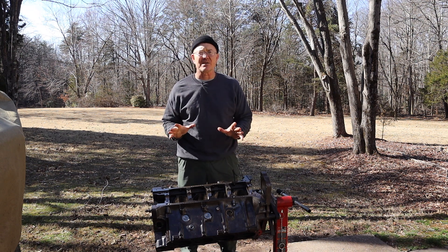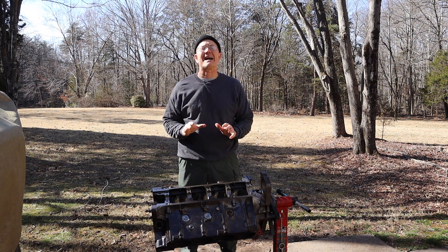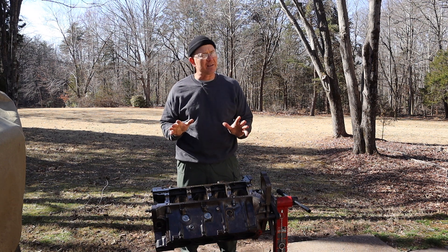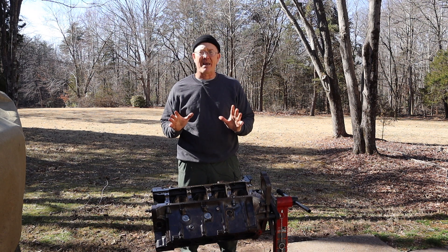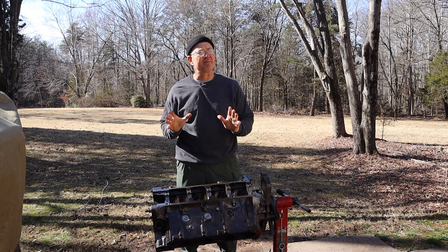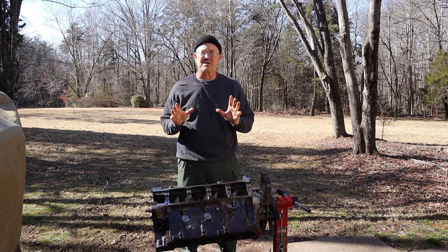The second engine was the 1994 IDI turbo engine, and the block had been bored 40,000. So we junked the block and we kept the turbo bits, in hopes that we can use them on this engine. So this is the one that I sourced out of that 1988 F-350 plow truck. It was a low-mile engine and it was still running.